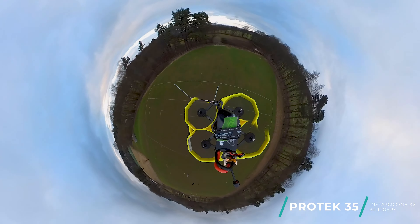The added weight of the 360 camera made that battery last barely even like three minutes. Start going — nice, mate, that might have been the best one. Let's go, one more — start going.